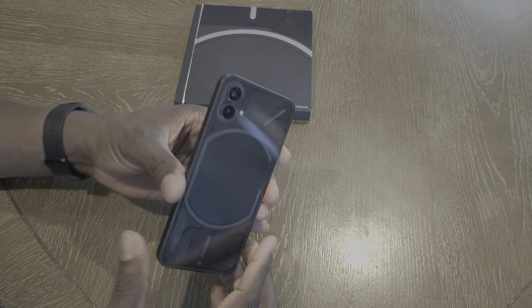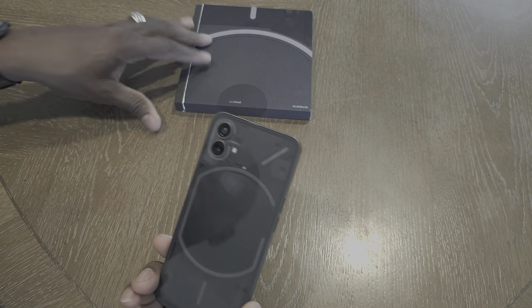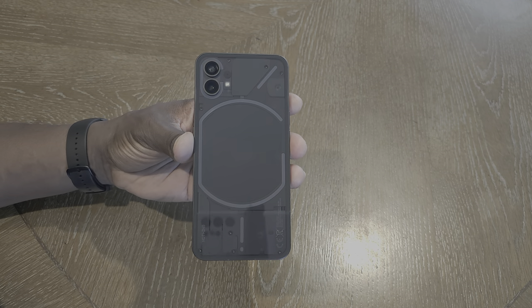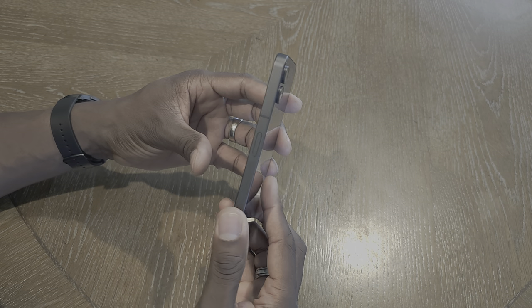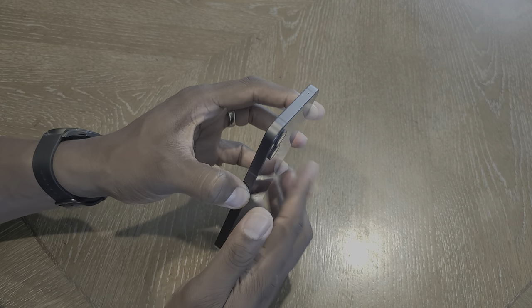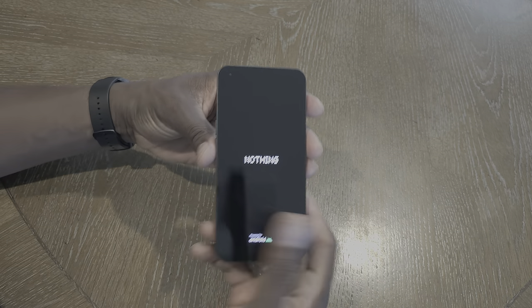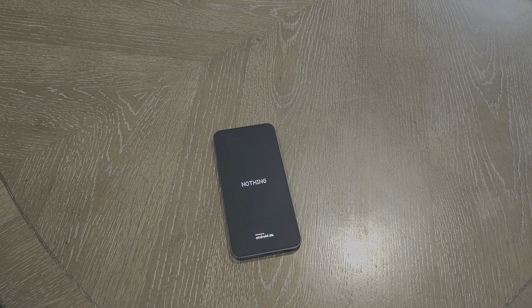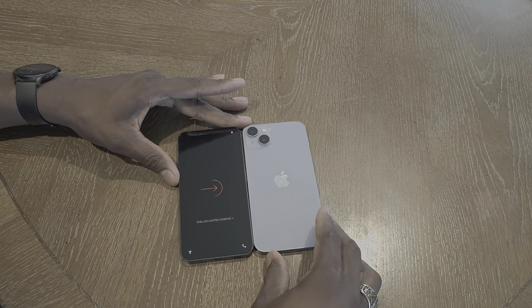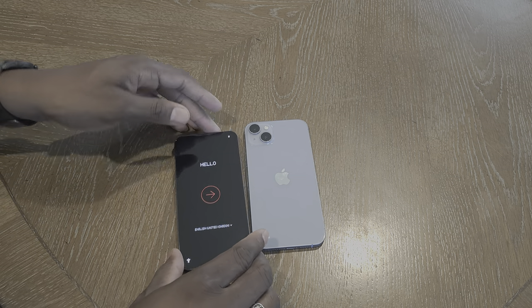This is actually a cool-looking phone in person — whoa, this is really cool, folks. I didn't know what to expect and I am impressed with the build quality so far. Let me grab the phone that I think most represents how this phone feels in the hand. While that's booting up, this is what this phone feels like — it's literally about the same size, just a little bit wider.